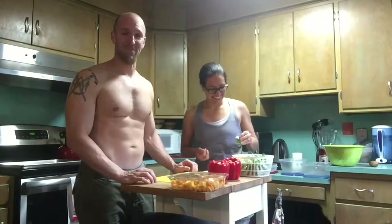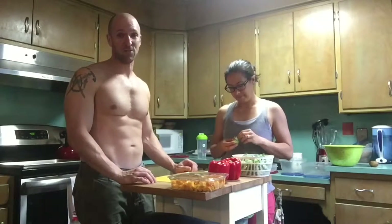Hello, everyone. Welcome back to Topless Cooking with Tim. I'm here with my munchie mentor, Becca Murphy. She's no longer my assistant, because she got herself a big girl job. But she can still teach me how to cook.